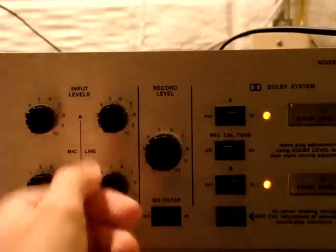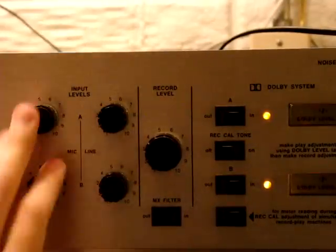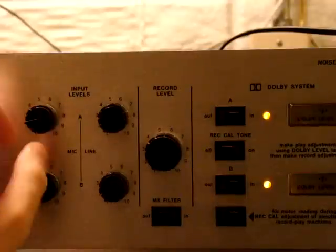You've got your line inputs so you can run a CD player or something into it. Also you have microphone inputs as well.